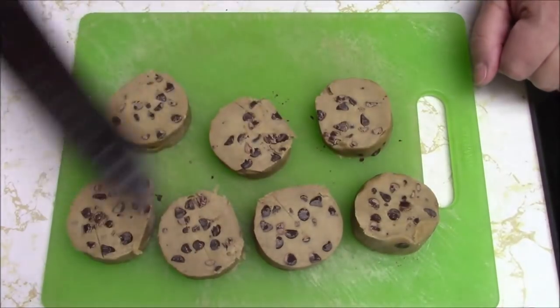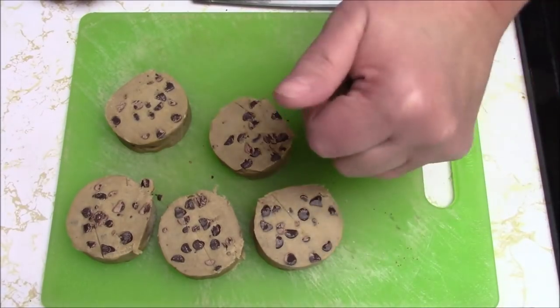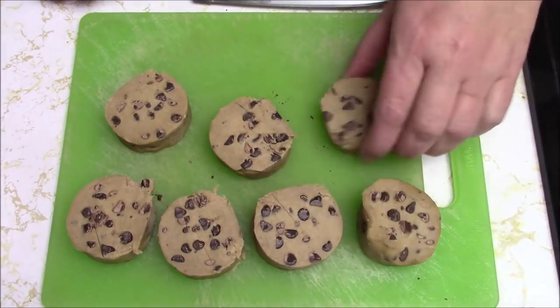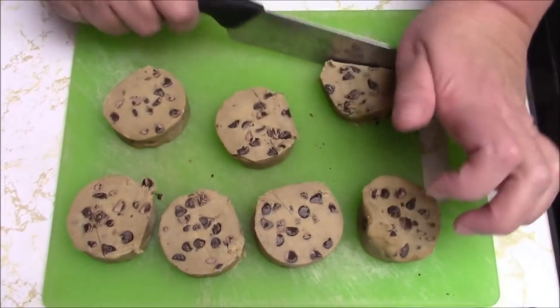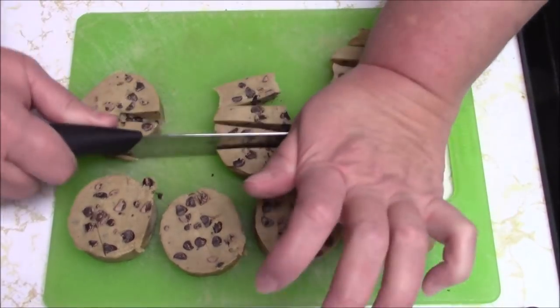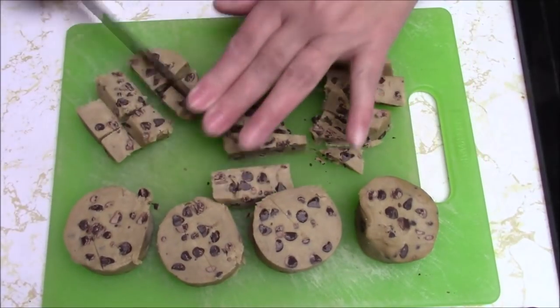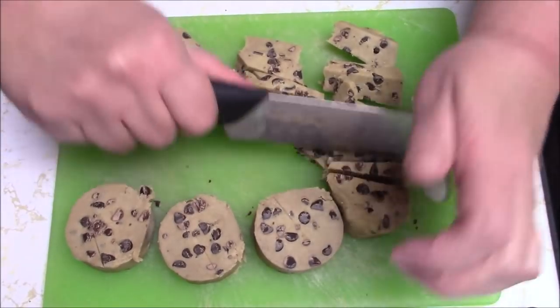I'm going to be adding things to this, but right now since I just took these out of the fridge and I don't feel like waiting until they get to room temperature, I'm just gonna cut them up a little bit. That'll just let them soften a little bit quicker and then I'll be able to roll them up and do whatever I want.